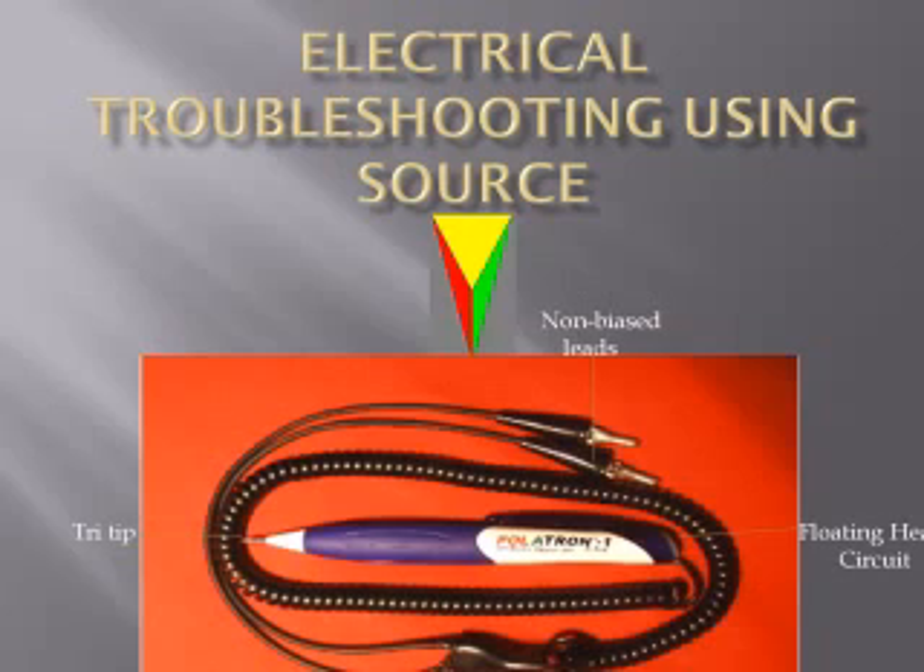An electrical system — what side of a battery does the problem occur? The answer: a problem can occur on either side, and many times both sides if the part is burned out. A fact: the two-lead test diagnostic tools can only see one side at a time, not indicating the three states that could occur in any electrical system.